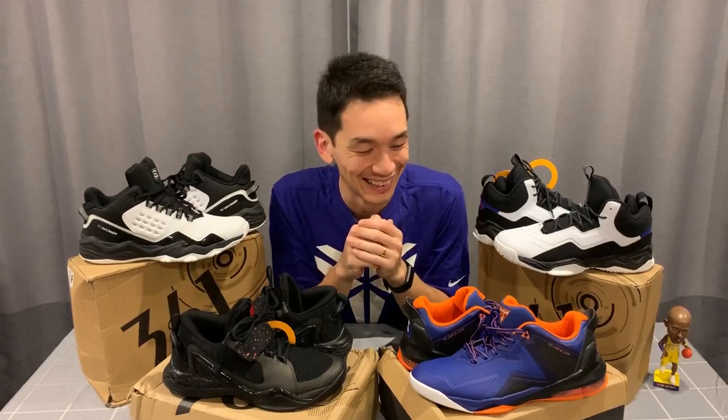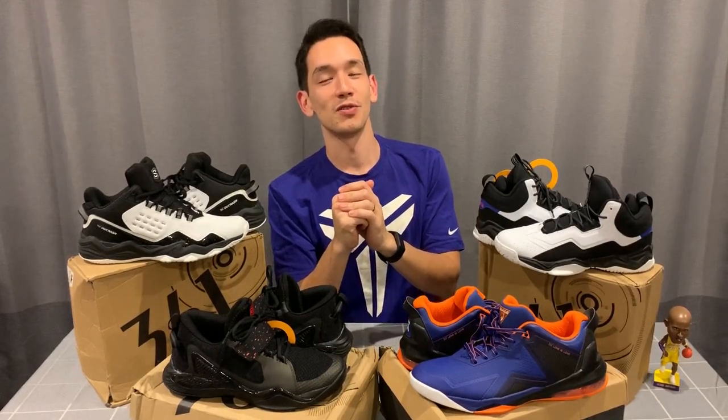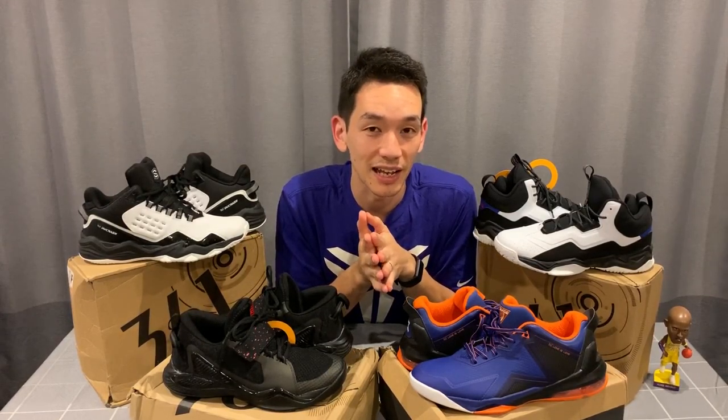Hey guys, welcome back to Troobs, your outdoor hoop shoe guru. Troobs brings you reviews, tips, and experiences playing basketball outdoors in a variety of different shoes. I try and get you the best bang for your buck and introduce you to some models and brands you perhaps haven't heard much about, so if you haven't subscribed already, do so.